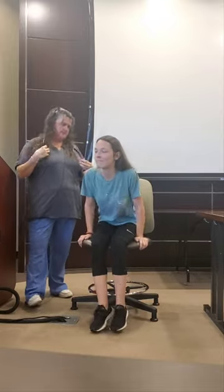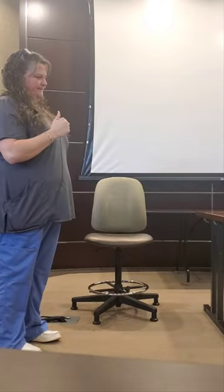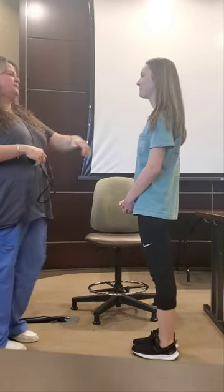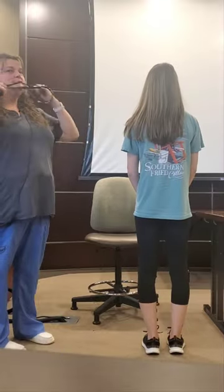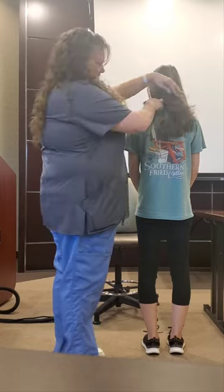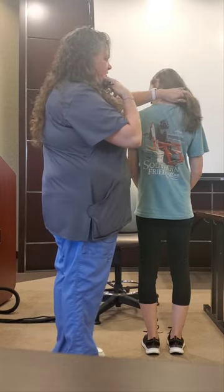Can you just stand? I'm going to listen to your lung sounds on your back, okay? Move your hair. You okay? Good.